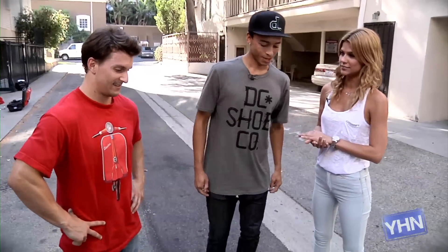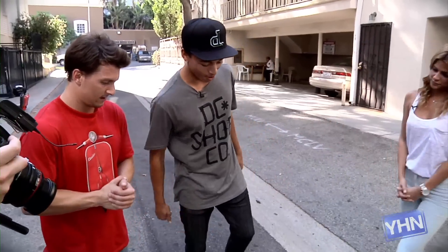All right, Nigel, you're going to take us through how to ollie. Okay, so the process of learning how to ollie, it's pretty simple.